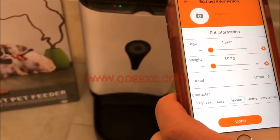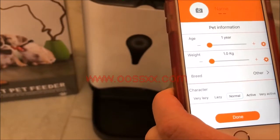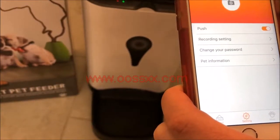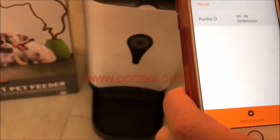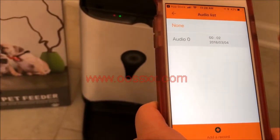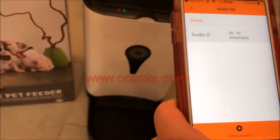Below here under Settings, you can click Pet Information — you can put in your pet name, take a picture of your pet, set the age, weight, breed, personality, how active your pet is, and so on. You also have the option to change your password. Under Record Setting, if you want to add a record, it actually records your voice. So you can set up a manual or automatic feeding that will play your voice recording.